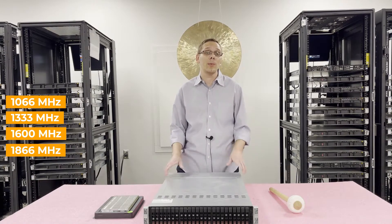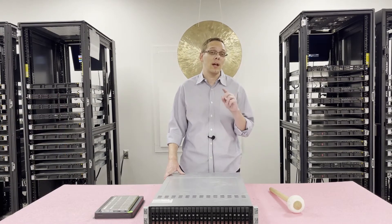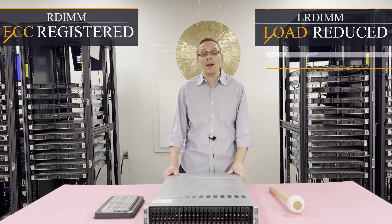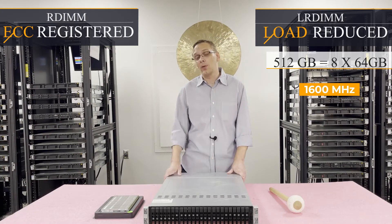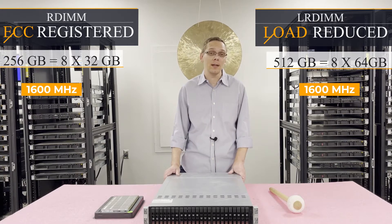The key for the 64 GB modules is that you can only use 64 GB with load-reduced memory. There are two types of memory you can use for this machine: ECC registered, known as RDIMM, or load-reduced, known as LRDIMM. With an LRDIMM, the max you can do is 512 GB — that's the big advantage. You can put in 8×64 GB at 1600 MHz, whereas with ECC registered you can only get 8×32 GB, which gets you up to 256 GB.